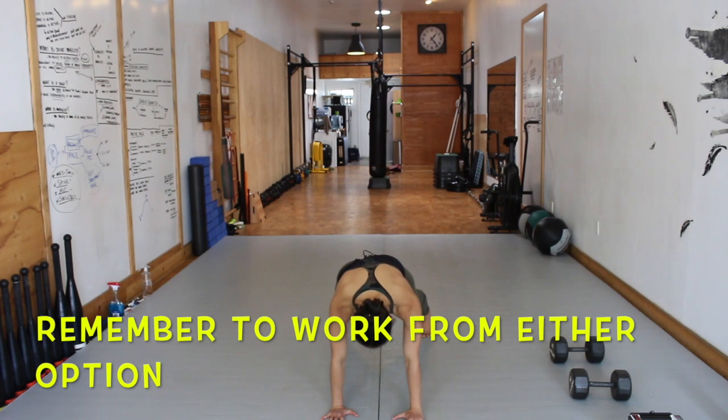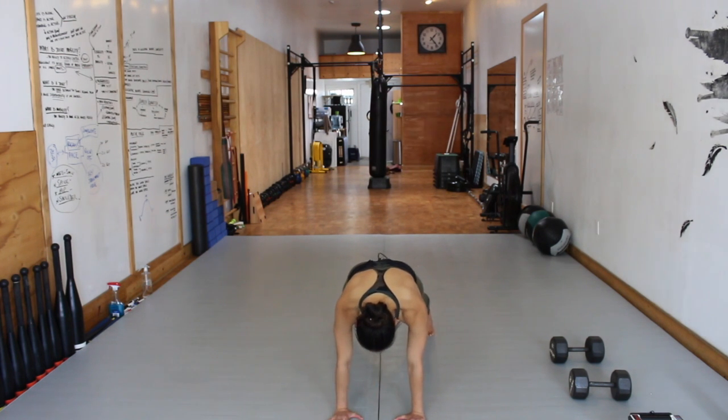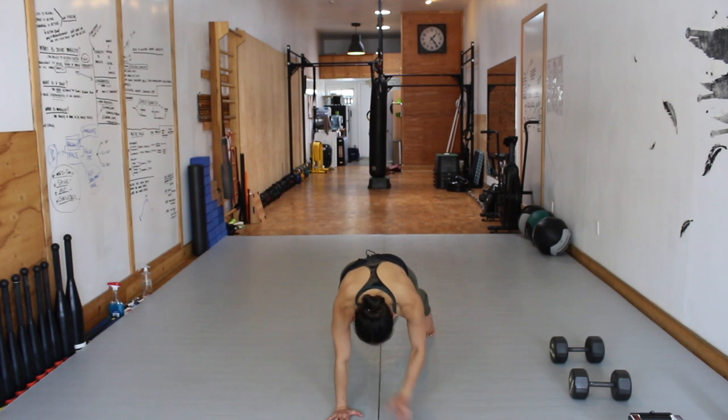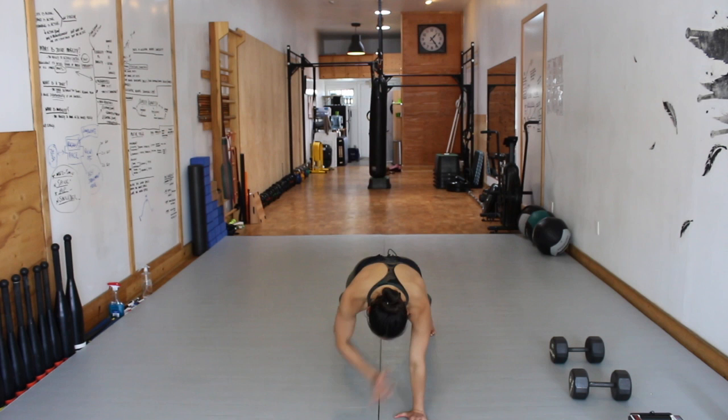If you saw the movement progressions, it's just a hollow body hold for level one. You can always, if it burns out and you're working on the shoulder taps, just drop down into that hold for the rest of the time within whatever round you're working on. Really resist any rotation if you're working on level two shoulder tap. Glutes are active, quads are active with leg lock, shoulders are packed out of the ears. Time.